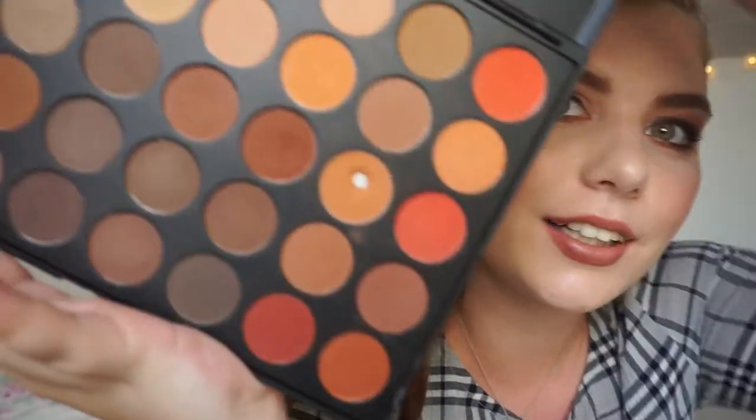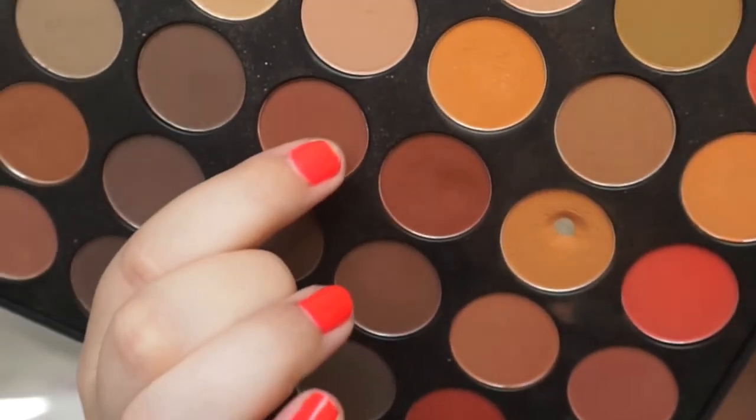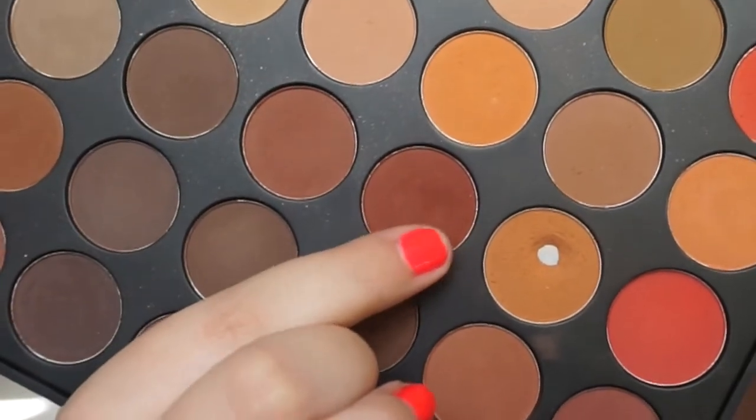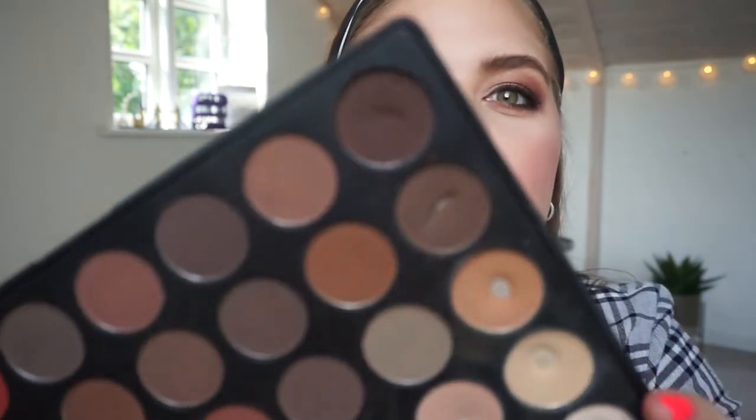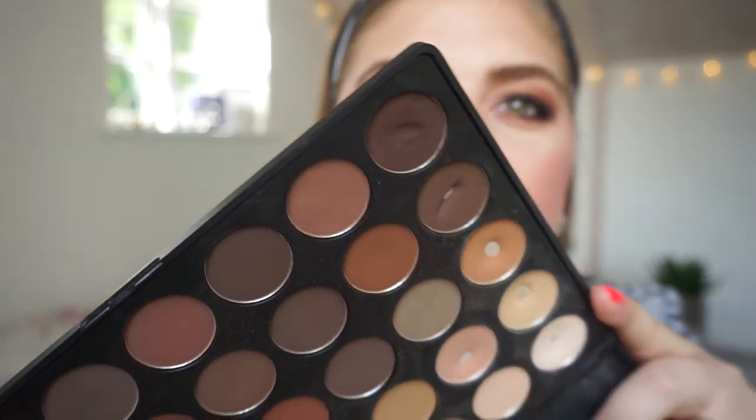Today I used this orange shade for my crease and for my outer corner, and it has a dip to it right here. These shades have been used a lot because I couldn't really decide on my crease shape, but I'm pretty sure I have used this one the most. This shade for my eyebrows also has a dip because I was mixing these two shades at the beginning of the year for my eyebrows. Now I'm just using the one, so I think I will hit pan on that pretty soon.